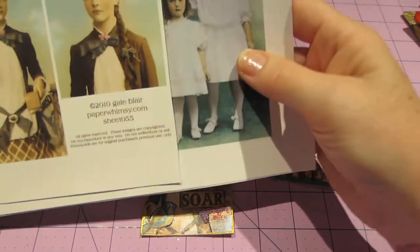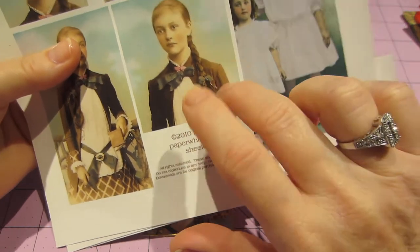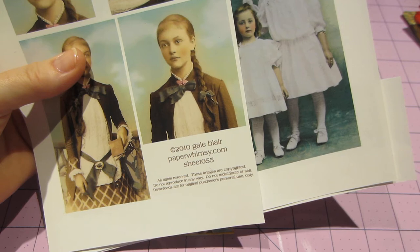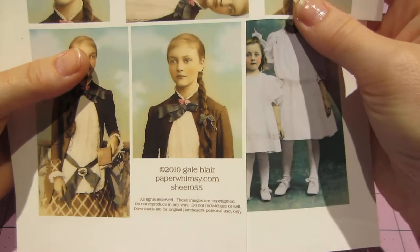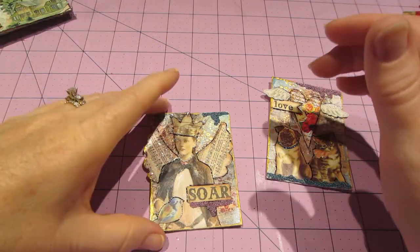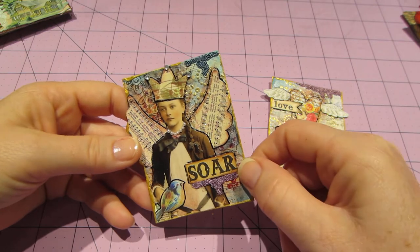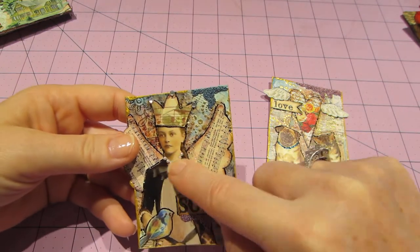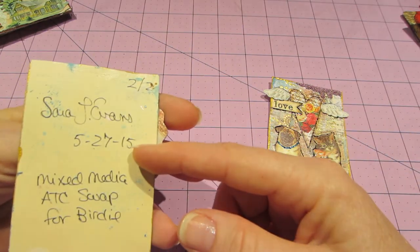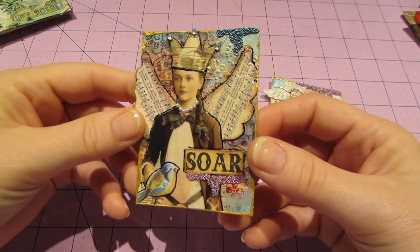And then I had these printables — these are from paperwhimsy.com. I saw these on — I love her and I can't think of her name right now; she's English and she does a lot of awesome videos. The wings are from the collage sheet, the bird is from the collage sheet, this is just one of the Tim Holtz tickets, and then the blingy crown is from the collage sheet and I put pearls. Isn't it cute? And Birdie, I think this one's for you — because I put the little bird for Birdie. She was holding a book, but I think it turned out so cute.